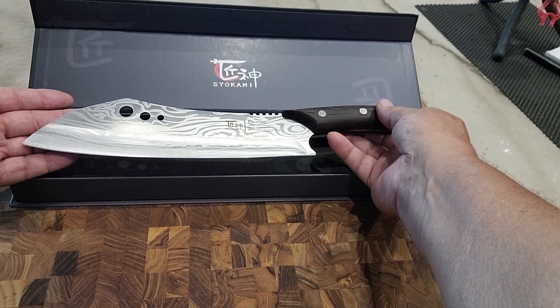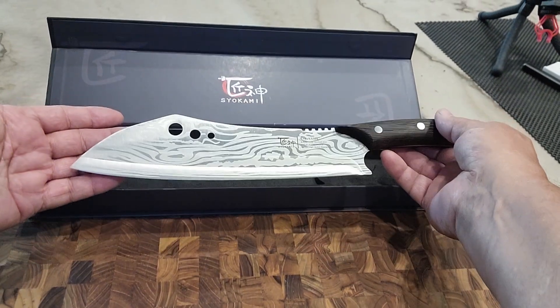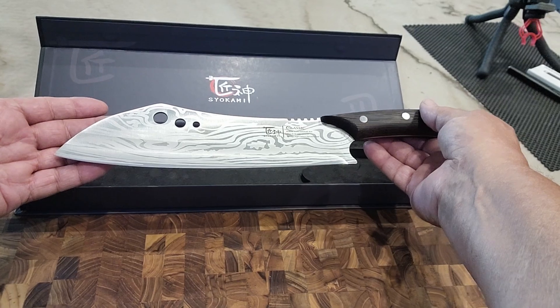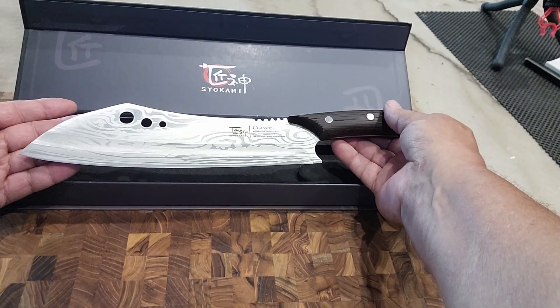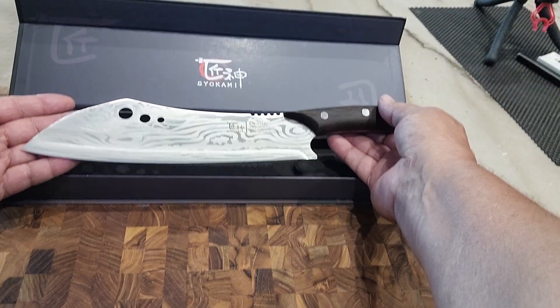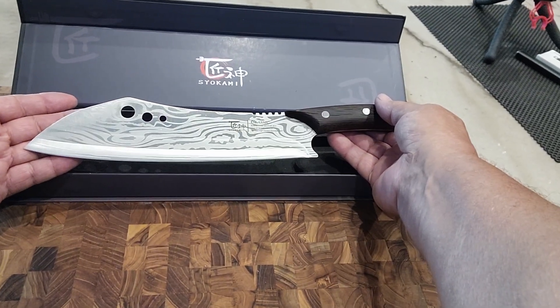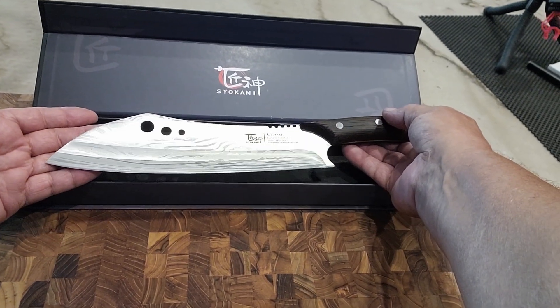This looks beautiful and I can't wait to use it. I think you folks will enjoy it too, so consider going out and getting yourself one of these — it's a definite winner. By the way, this was sent to me by the manufacturer to do a fair and honest review, and it doesn't take much to do an honest review on this. You folks have a great day and thanks for letting me do this review.